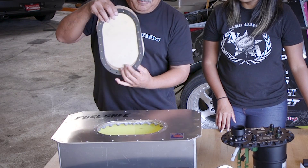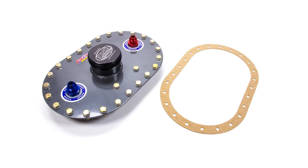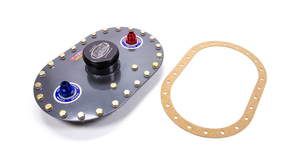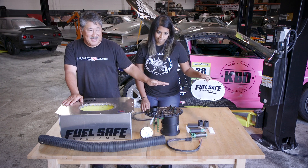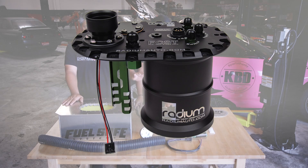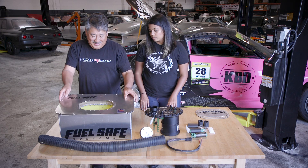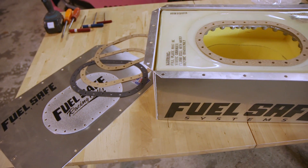So when we dissect the fuel cell, first you have the top plate. The top plate usually contains your filler and venting and access to the interior of the cell. Now we're not going to use the one that came with the cell — we're going to replace that with this Radium part, but we'll get into that later. So take off the top plate, then you can take off the cover and then get to the cool stuff inside.